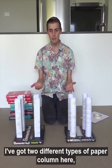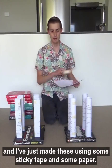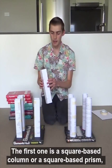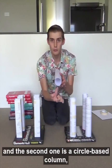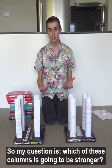I've got two different types of paper column here, and I've just made these using some sticky tape and some paper. The first one is a square-based column, or a square-based prism. And the second one is a circle-based column, also called a cylinder. So my question is, which of these columns is going to be stronger?